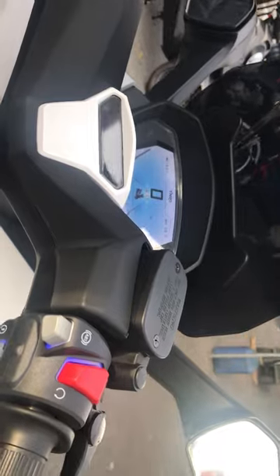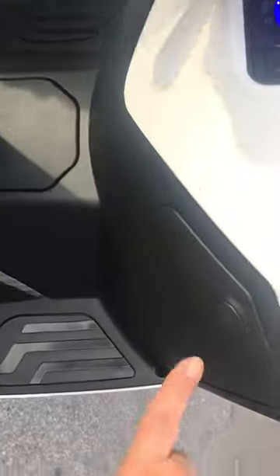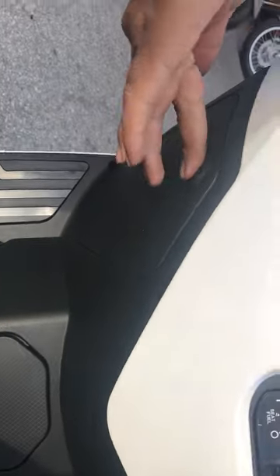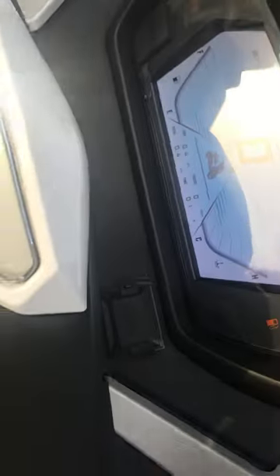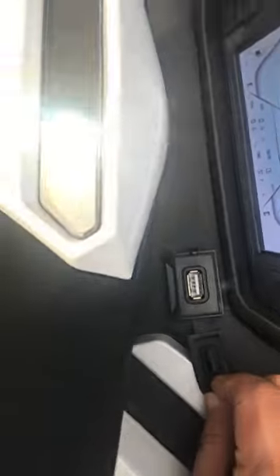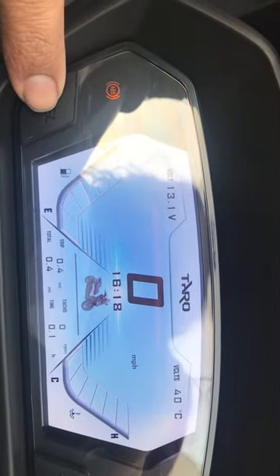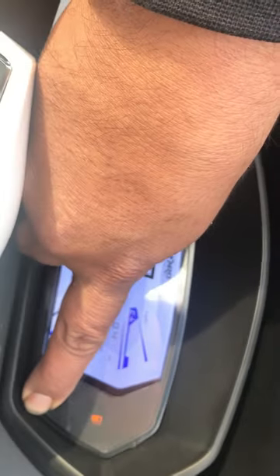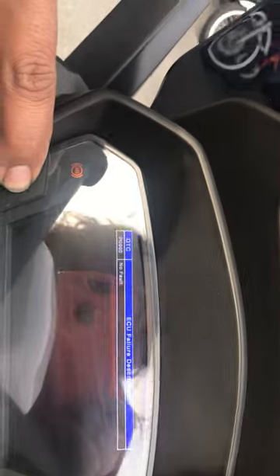It turns it off. What's the A-B button? I have no idea. Pushed it but nothing changes. Then we have these cool little buttons — you push them, though you have to hold the button too. There's one on each side. USB port? Right there. You can just change the style. That's the built-in diagnostic.